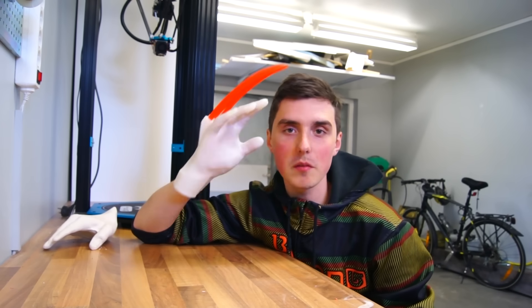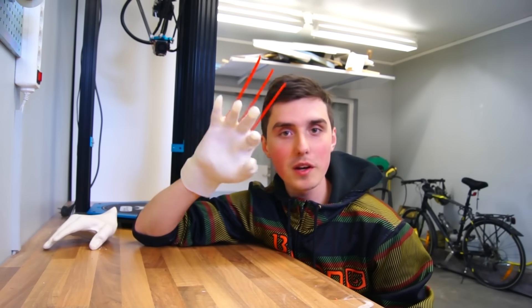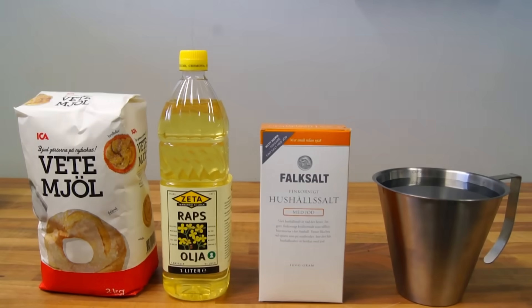This is by far the most exciting project I've been working on for a while. This is a 3D printed glove made from flexible filament. Let me show you how I made this.